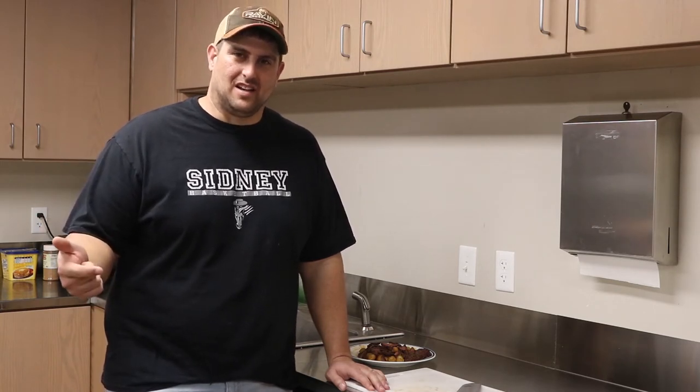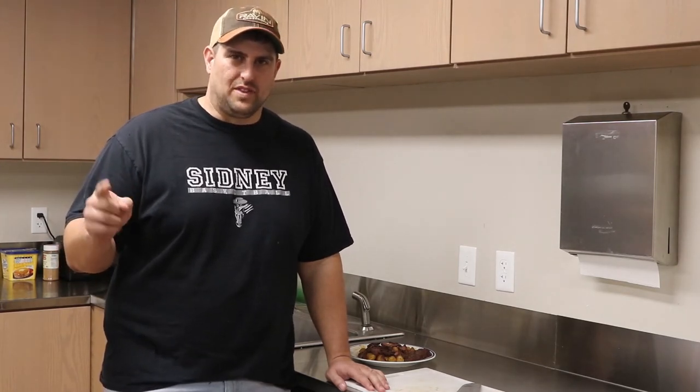Let me wrap this up real quick. Thanks for joining for Wild Game Wednesday. That was steak and beer cheese smothered tater tots — it turned out fantastic. The best thing to do is take your time with that cheese sauce. Don't get in a hurry, don't let it lock up, don't add all that milk and beer at once. Take your time with it and you'll be pleased with what you end up with. Thanks for joining — make sure you click like and join the channel so you can get a ping every time we put one of these out.